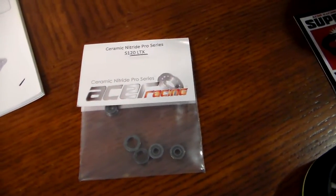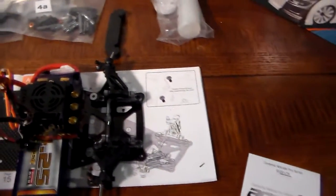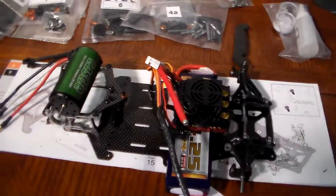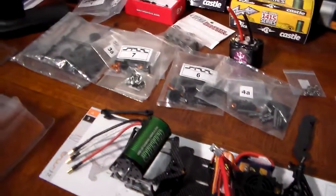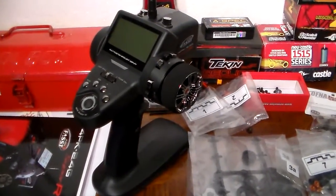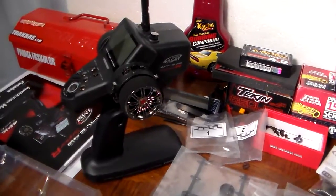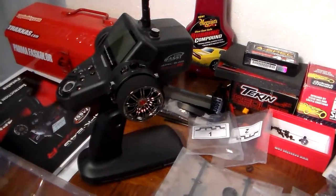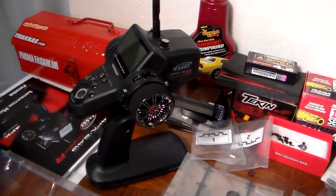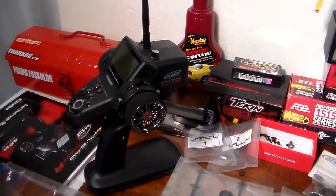I'm going to give Acer a try this time instead of Boca for my ceramic bearings — these are the wheel bearings I've gotten so far. So yeah, 6 cell in a 1/12 scale car. Definitely excited about this one. To control it, I finally got my Futaba. The instruction manual looks like a phone book — I'm definitely going to have to sit down with that and figure it out. I like the idea of using one controller; I'm just going to have to buy a handful of receivers. From what I'm told, this is one of the best-ranged controllers you can buy. I've seen them go up to $800–$900 for controllers and I'm not spending that — this is my limit.